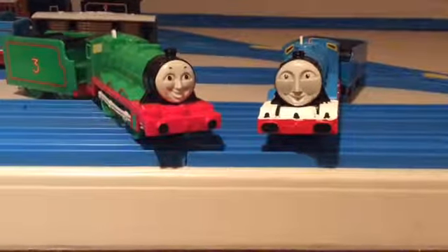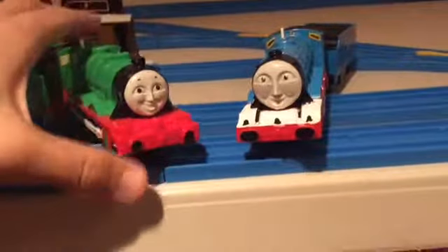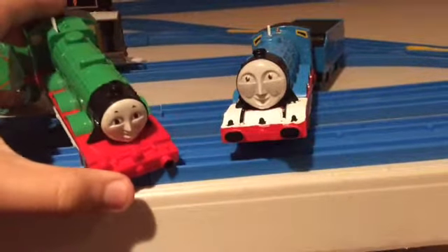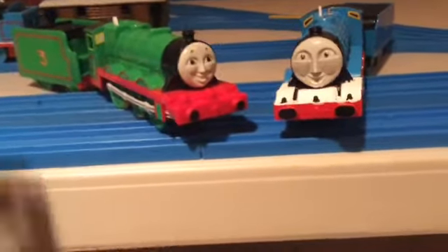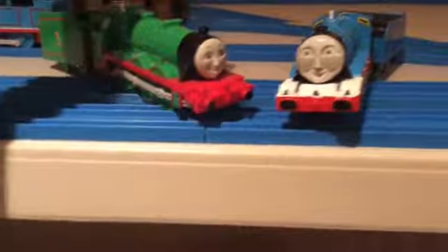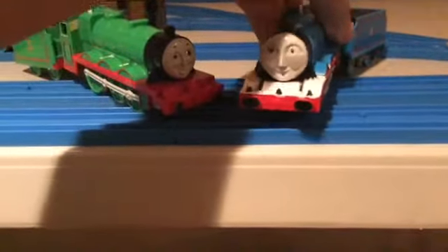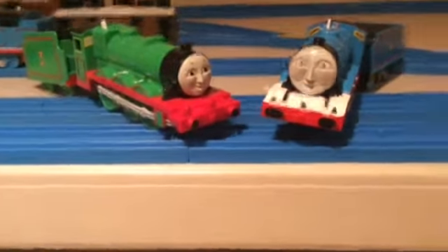If you couldn't tell already, there's an obvious difference between these two engines. These are American versions of TOMY engines. One has a red running board and the other has a white running board — that is the obvious difference between the two.